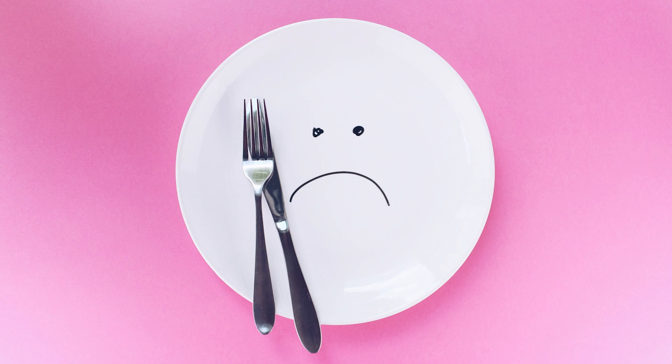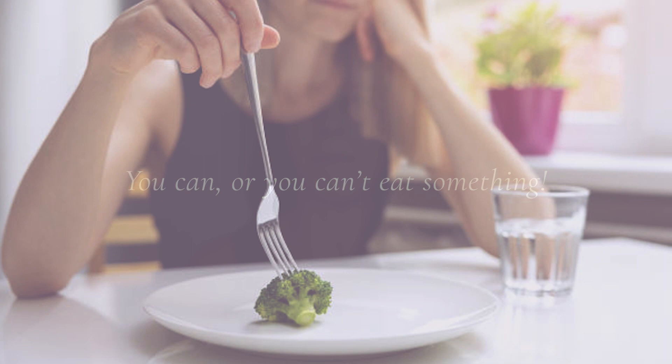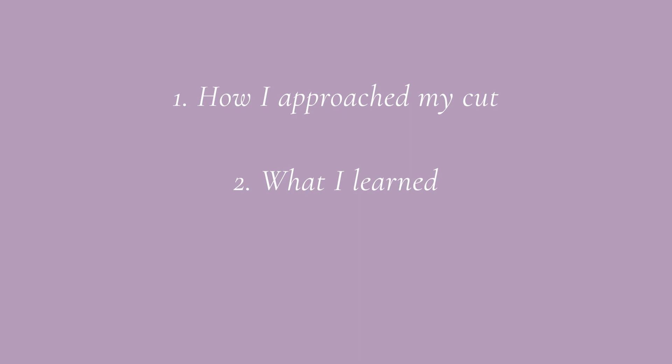You just crash diet, but the issue is keeping that weight off, being miserable during your cut, white-knuckling every single meal. I think mentally it's really, really hard. So I'm going to share all the details about how I approached my cut, what I learned, and some of the things I would do differently if I decide to do a cut in the future.